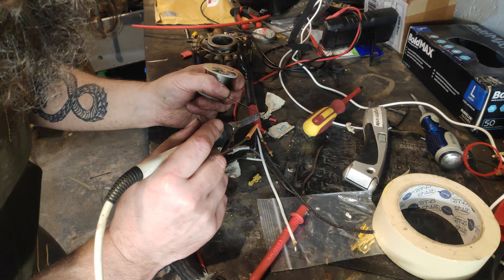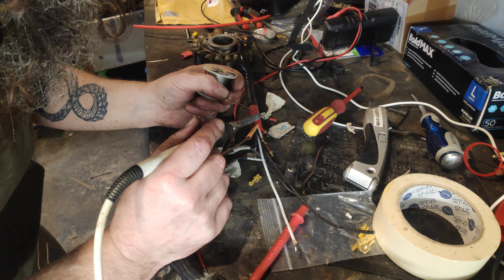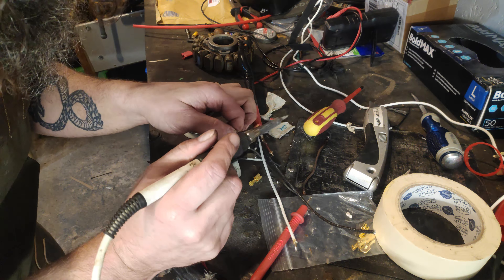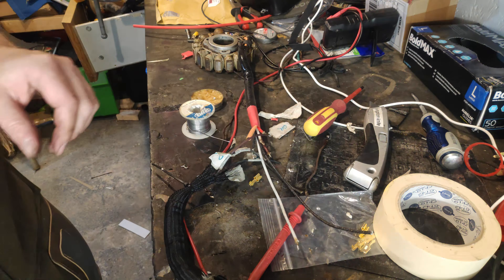Right, so we're getting there slowly. There we are, doing the red now. I've got to be honest with you, I've been on this now three hours. This stuff transfers heat very well — too well, in fact.